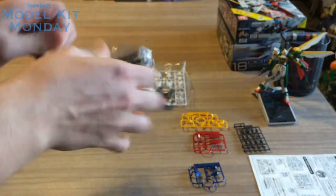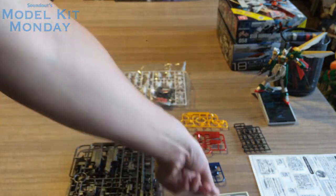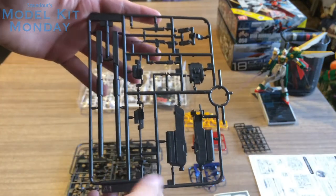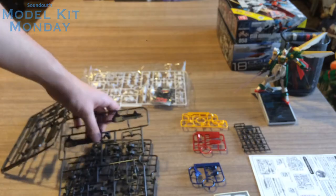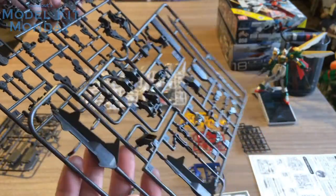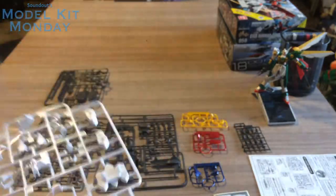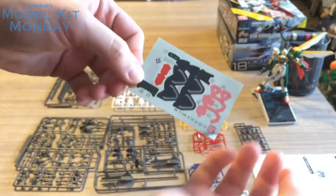In the next bag we have the decal sheet for the smoothbore gun, as well as runner A1. A1 is the actual smoothbore gun and the mobile worker. This is basically the same as the one in the Iron-Blooded Orphans MS Option Set 1 — it just doesn't have the other weapons that would be for the Graze. We also have runner A2. You can see these parts have more of the metallic gloss injection, while the frame runner doesn't, which is perfectly fine. And in the last bag we've got runner B, where you can see the metallic gloss all over the white plastic — it looks really nice. And the decal sheet for the Barbatos itself.